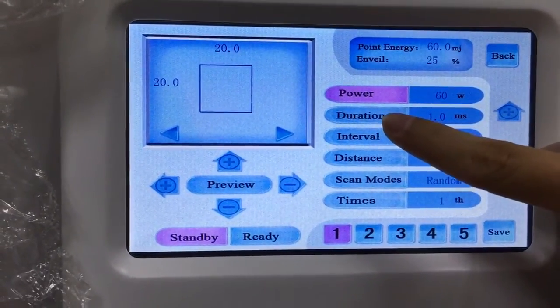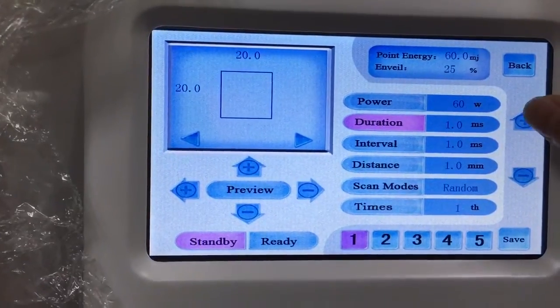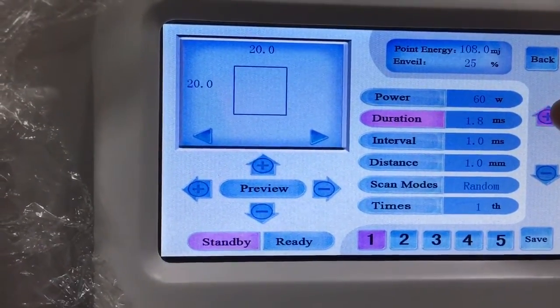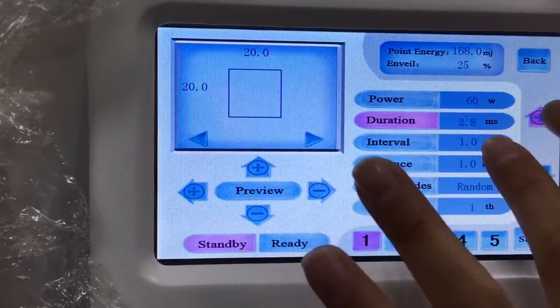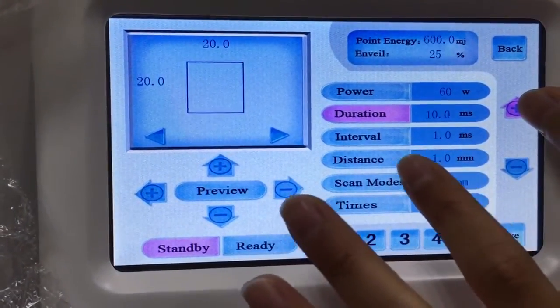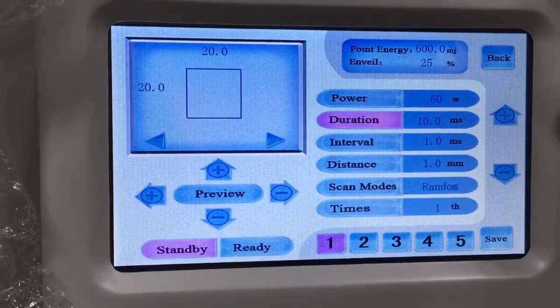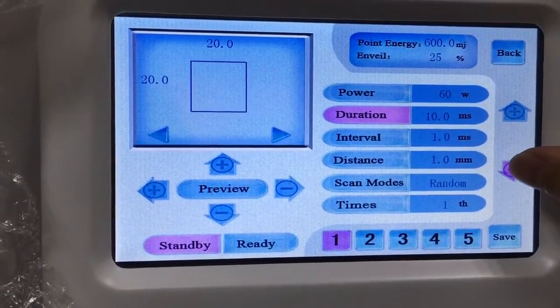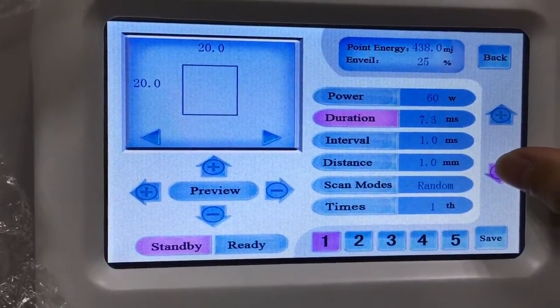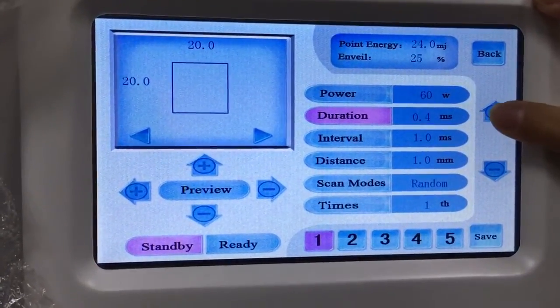The second parameter is the duration time. Duration time means the dot works on the skin. It is from one millisecond to ten milliseconds. The more time it is, the more pain the patient will feel. So we recommend using one millisecond for the treatment.